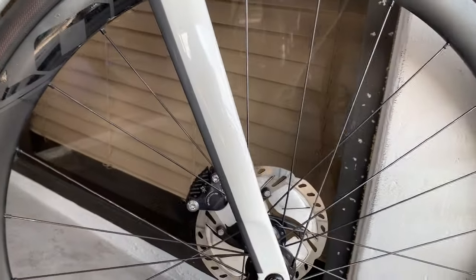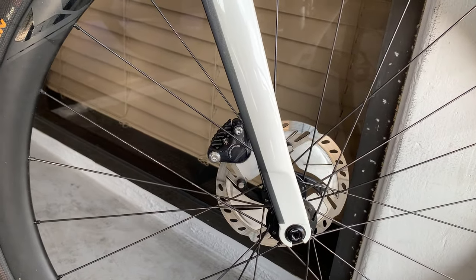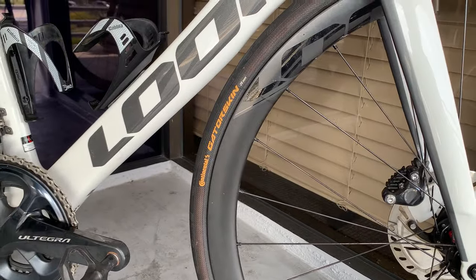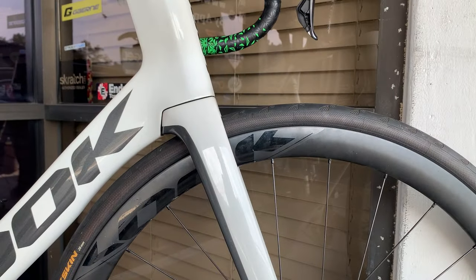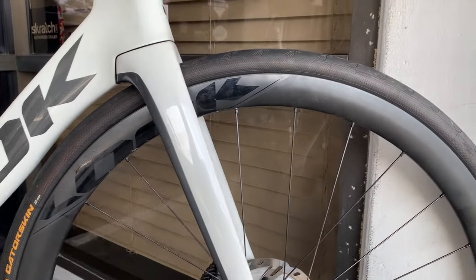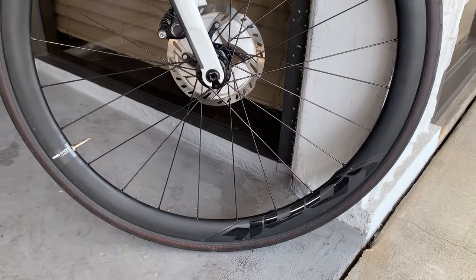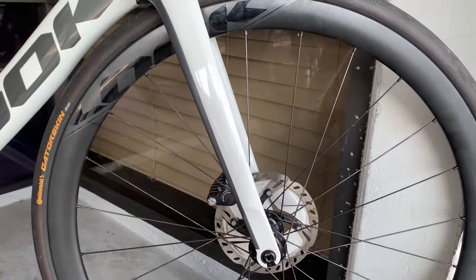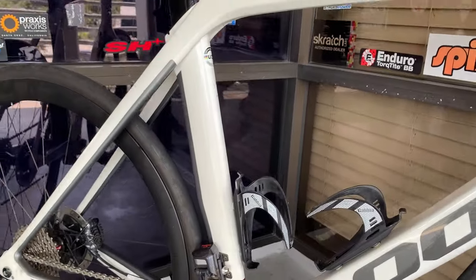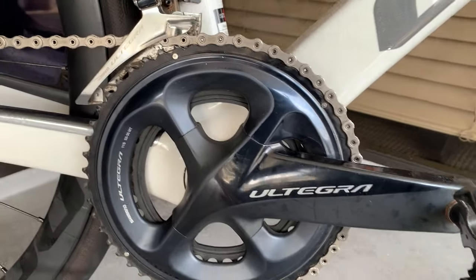So we've got this Ultegra 11-speed groupset. This bike is from 2020, and I do not believe 12-speed was available at the time. So we've got the Look wheels on there — 38 millimeter spec. Those are nice because, in any type of wind condition, a gentleman like yourself at 190 pounds can handle a 38 millimeter rim depth.